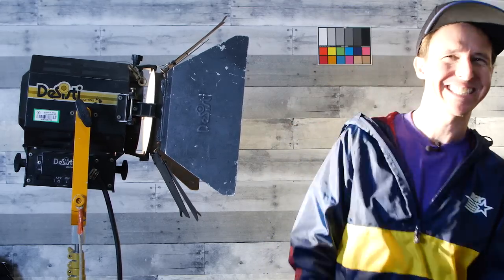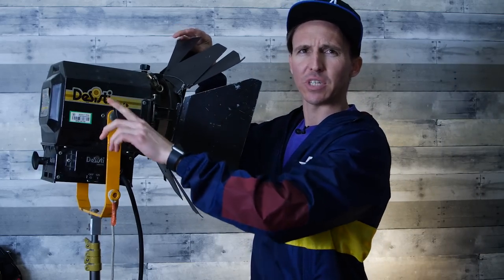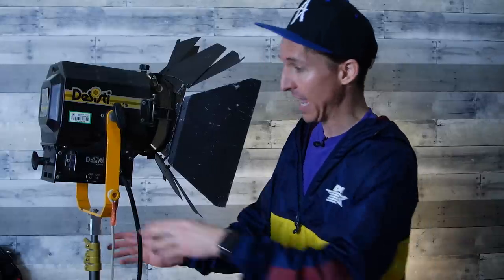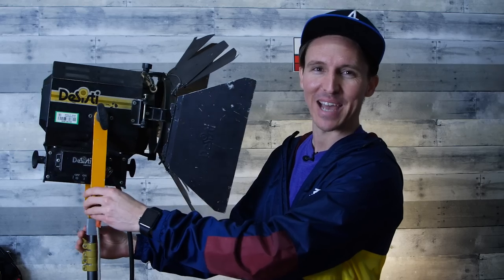Let's get into this Desisti 1K. Gloves and sunglasses are required. This is an old-school Hollywood industry standard — the Desisti 1K. The rumor is that this is one of Tarantino's favorite brands of lighting fixtures. If you walk onto set with one of these, people know you mean business. I broke this down last night because I'm always interested in comparing lights.